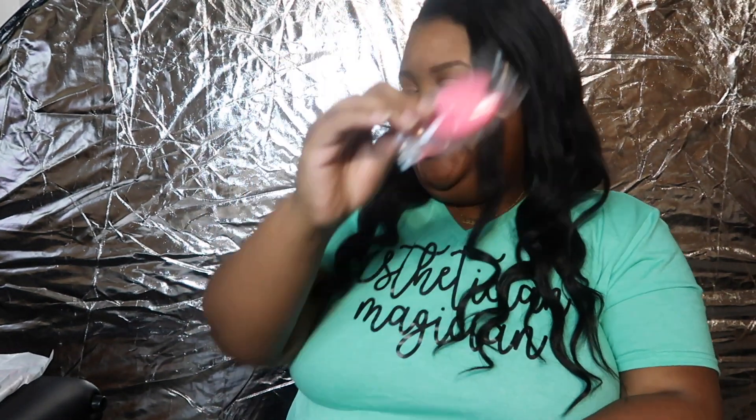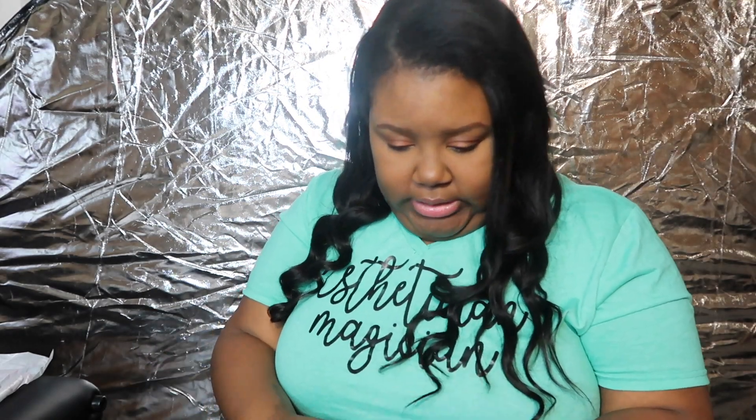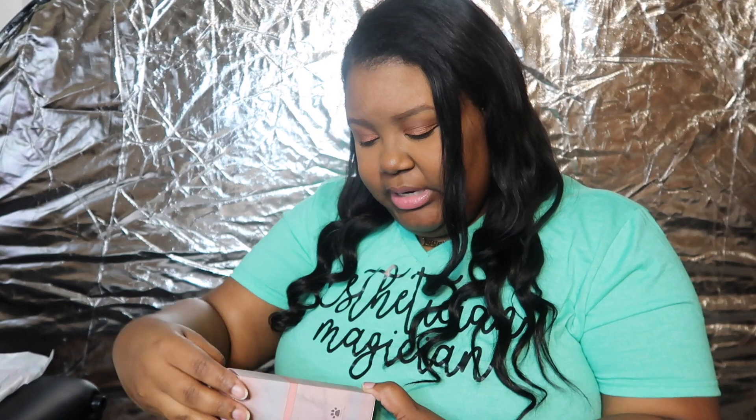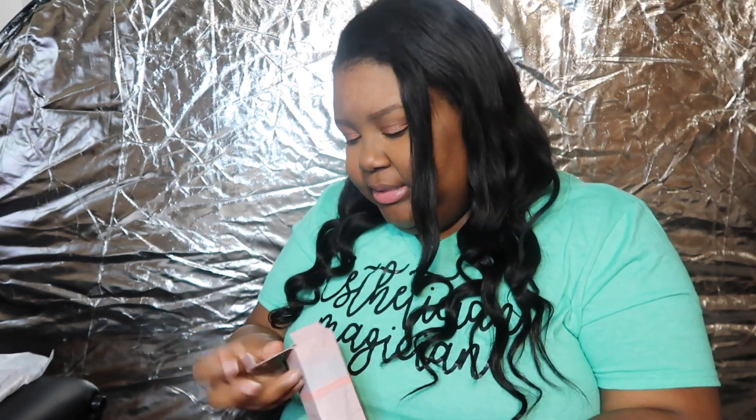There's a pink fortune cookie — I'll open that at the end. The last thing I got is their lash bath. It says oil free, increases retention, prevents buildup and infection, clean happy lashes. It's 60 milliliters. I didn't order the brush because I use the little doe foot lip gloss wands to clean lashes. I pump and sandwich them together and I feel like it helps me get closer to the root of the lash base to clean them more thoroughly.